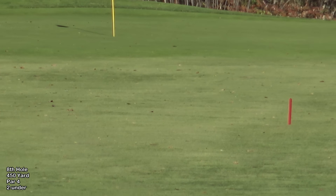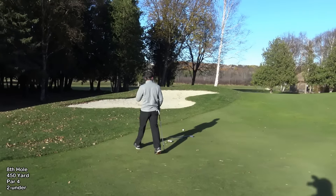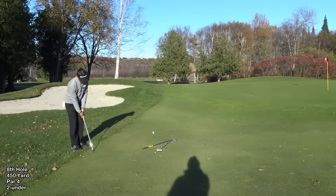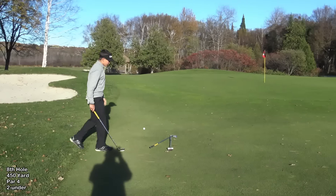Sounds a bit chunky. Chunky and left — short of the green. Hit that second shot a little chunky. I've just gone up and it's to the green — it's a little bit uphill, right to left.